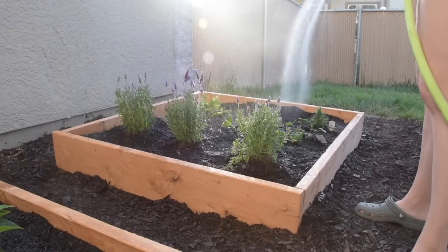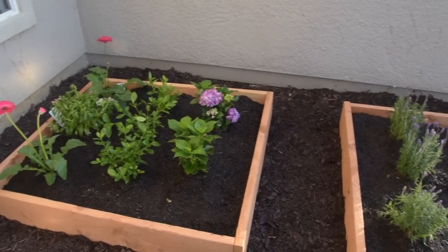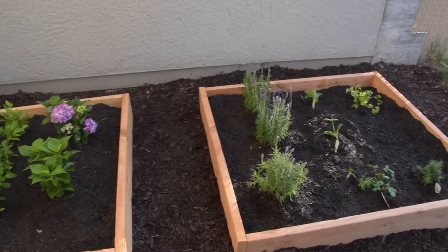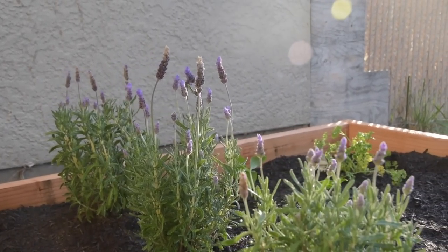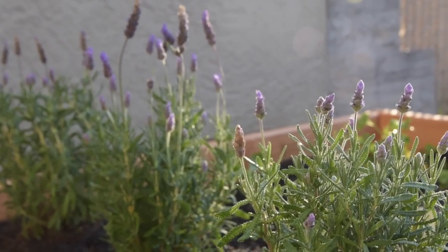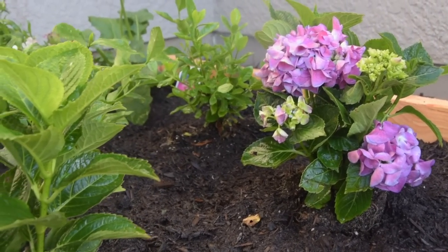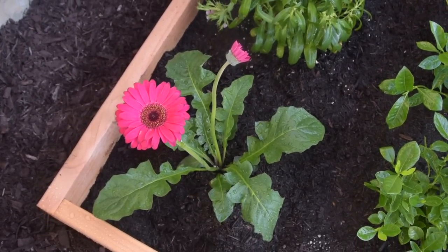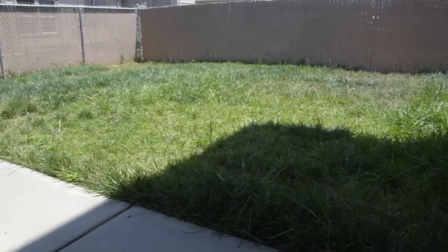Since we waited until after Maddie's bedtime to plant everything, it was the perfect golden hour when they were finally in the ground. The lighting was just dreamy — the lavender in the sunlight was so pretty. I went a little crazy with the camera shots on the flowers, but I hope you guys can appreciate just how pretty and bright and lively these all are. It just feels like summertime having this taken care of.